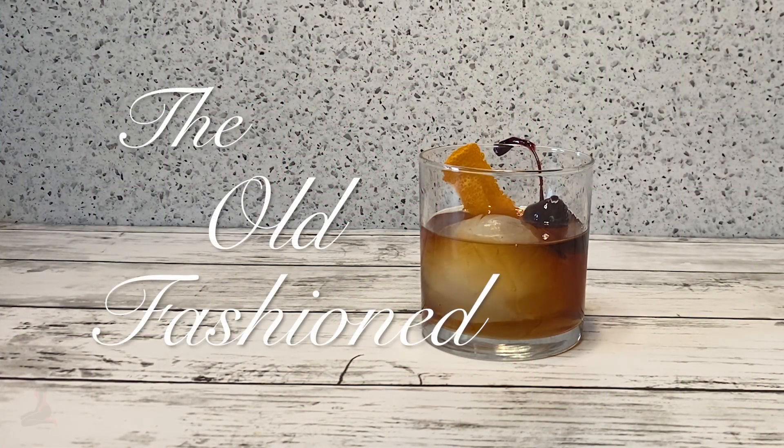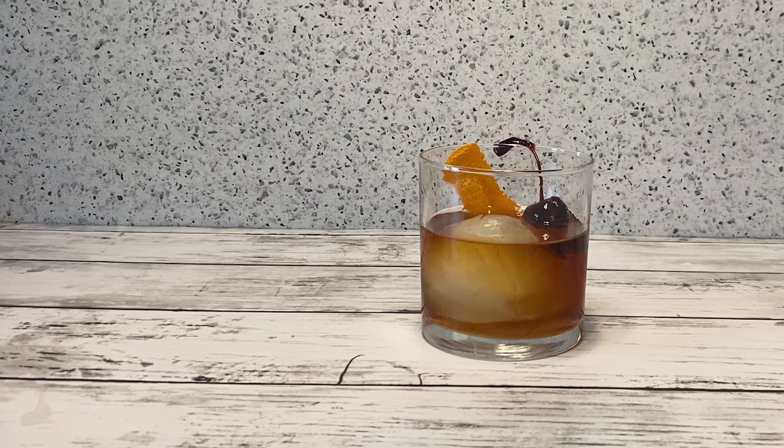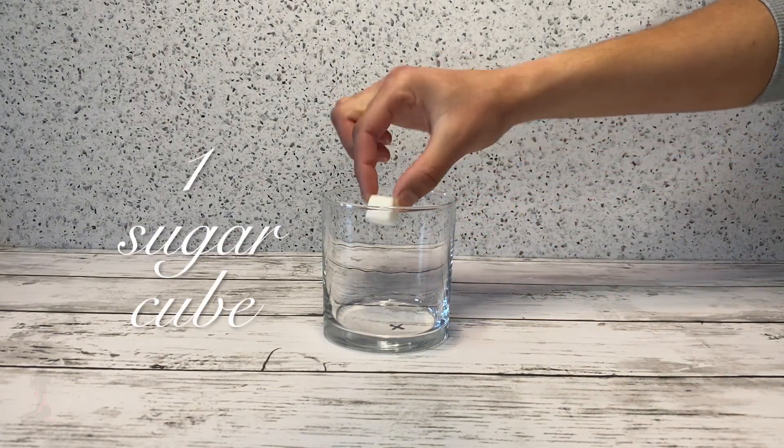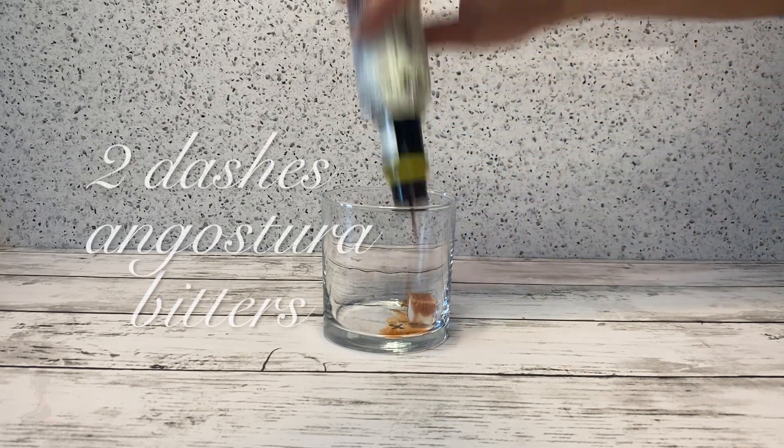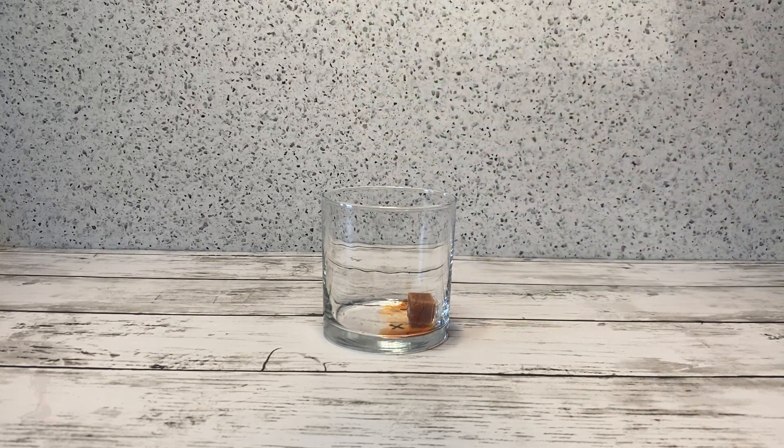The Old Fashioned. In a rocks glass, add one sugar cube and soak the cube with two dashes of Angostura bitters.